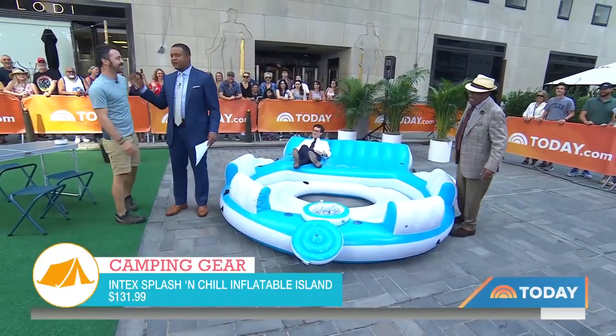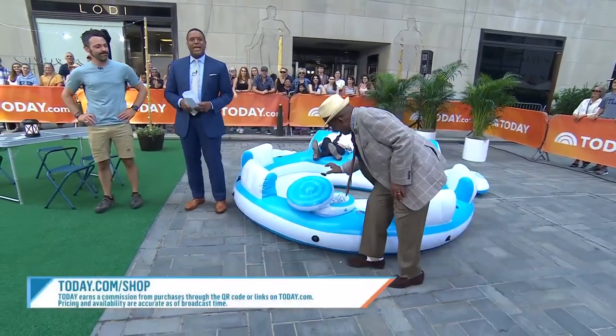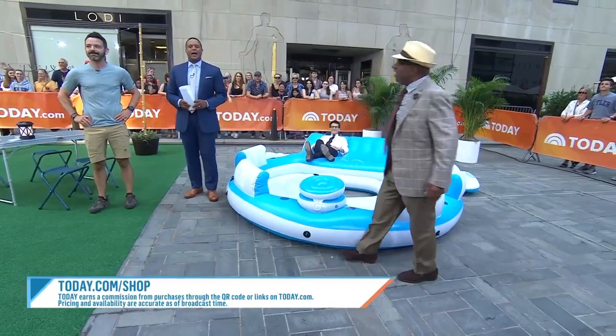Thank you, brother. Happy camping, folks! And if you want to find out more about these products, it's today.com/shop.